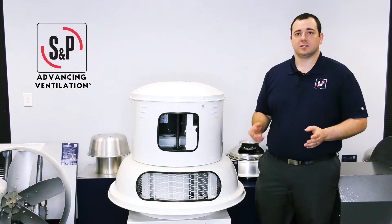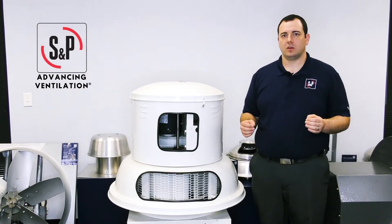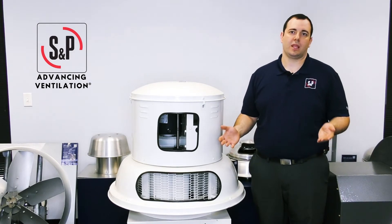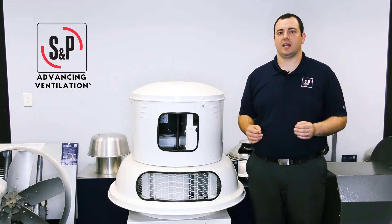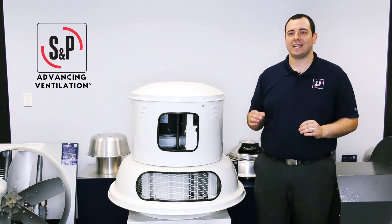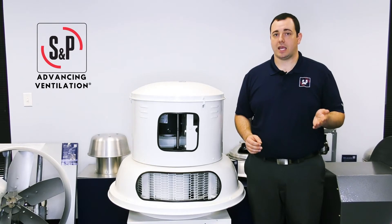Now let me ask you this: do you want to replace your bearings when half have failed, or less than 10%? That is why L10 is the better way to specify bearing life, because it denotes a 90% reliability, which can be used for planned maintenance and repair.